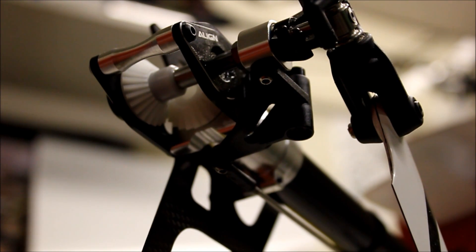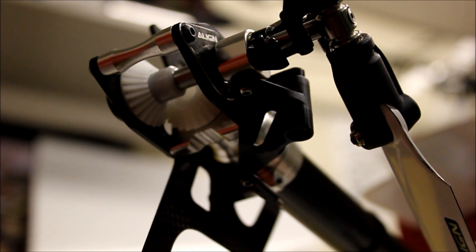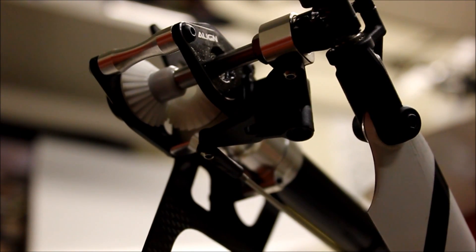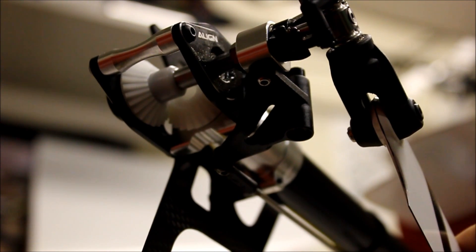The same basic 90-degree rule applies back here on the aft end of the tail rotor as well. You want to adjust your long tail rotor control push rod until you get this bell crank here at 90 degrees and in the center of its travel. You can see it goes all the way in against the tail box and out against the tail rotor hub. You want that linkage adjusted so that when the servo is at center, that bell crank is at 90 degrees.